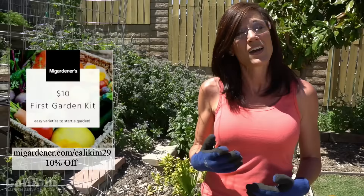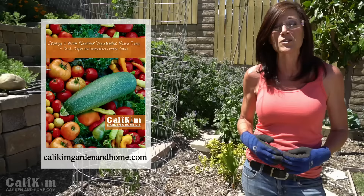If you haven't yet started seeds for your spring garden, it's not too late — go back and watch the previous videos in this series. If you need seeds, there'll be a link on screen for the Ten Dollar Garden seed kit with $10 off. Also check out my ebook 'Growing Five Warm Weather Vegetables Made Easy,' which features tomatoes. Comment below and let me know how your seedlings are doing — thanks so much for watching!